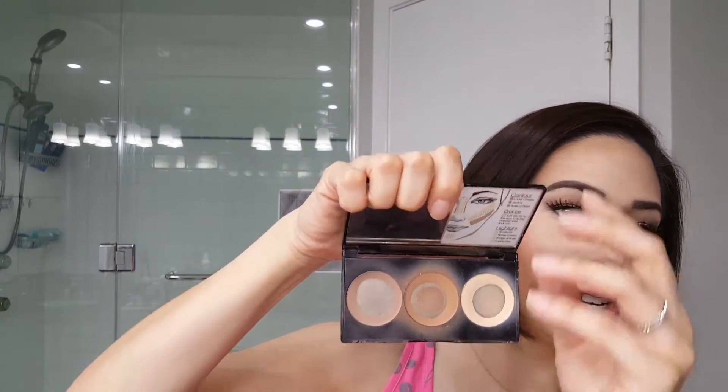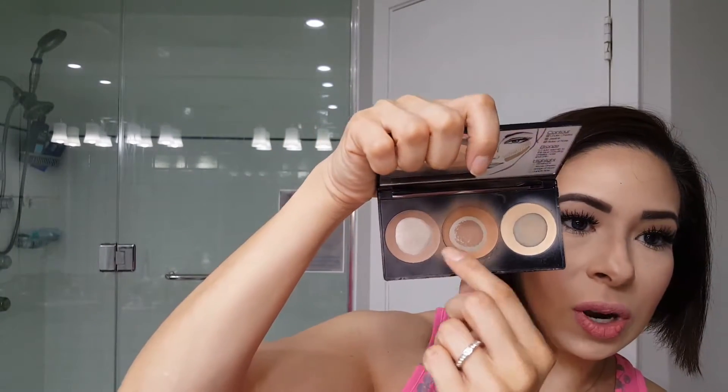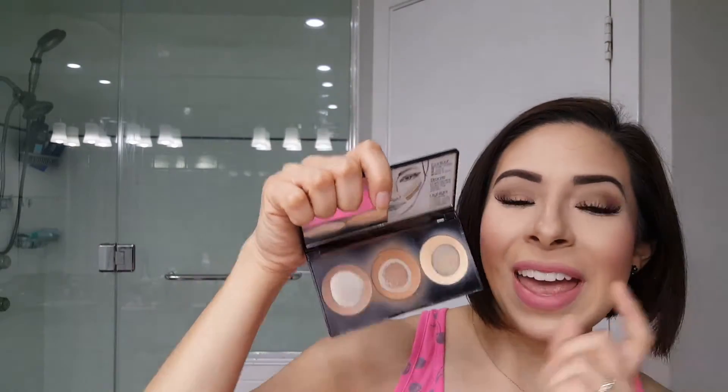This little Smashbox Contour Palette comes with a contour, a bronzer, and a highlight all in one. You've got your bronzer in the center, your contour, and then your highlight. It is not a full-on glowy, flashy, glittery highlight — it's just to shape your face. It's a true contour highlight powder. If you want extra highlight, you'll need a separate shimmer product. But for an everyday or more toned-down highlight, this is great.